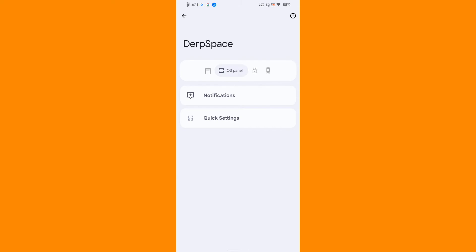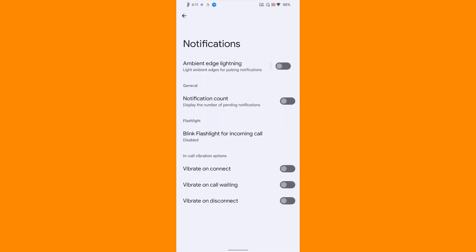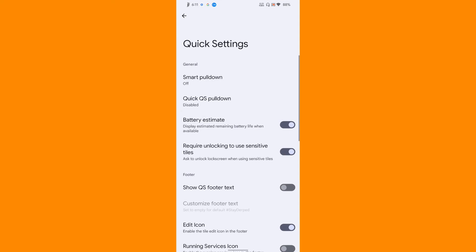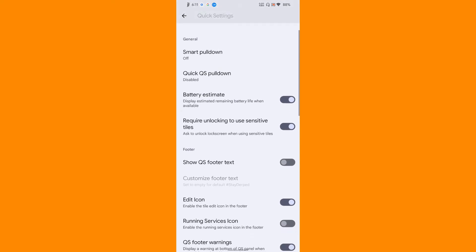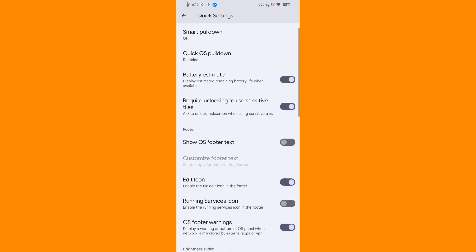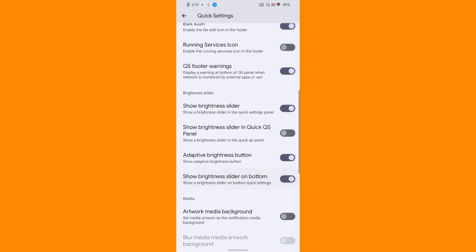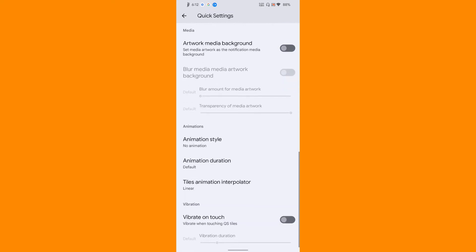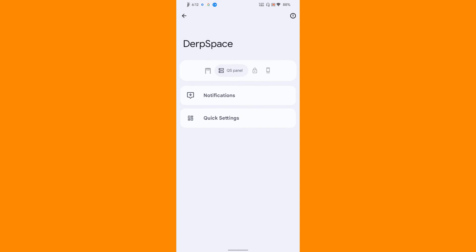Then comes quick settings and notification. Under notification, if you want the notification count to be seen you can enable that, but since I'm using the colored status bar icons I won't enable it. The standard option of vibrate on connect, on call waiting, and on disconnect is here. Under quick settings, you can configure the quick settings pull-down behavior. These are all standard options familiar with other ROMs too.